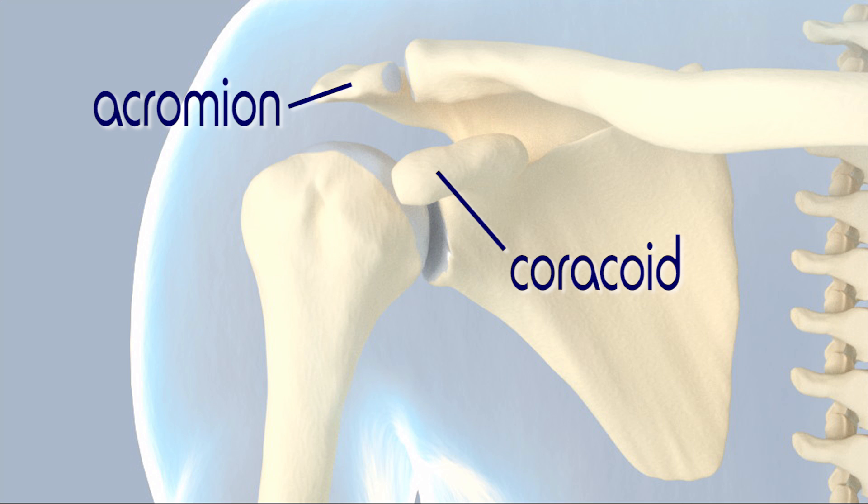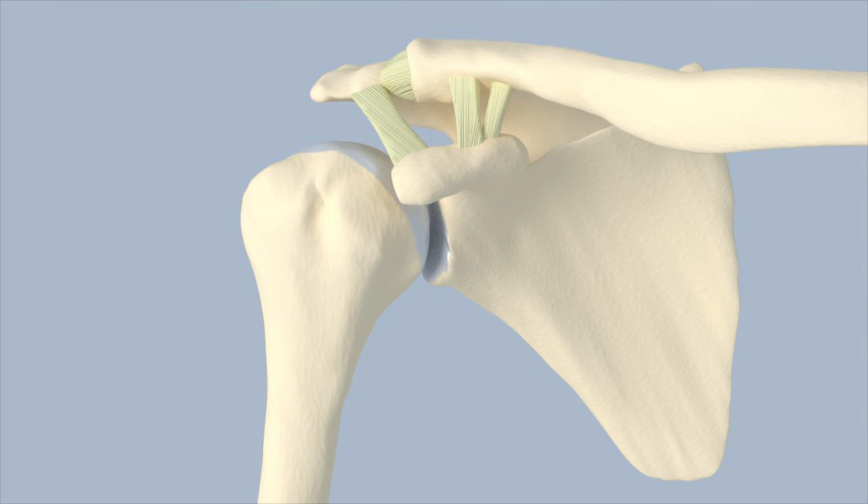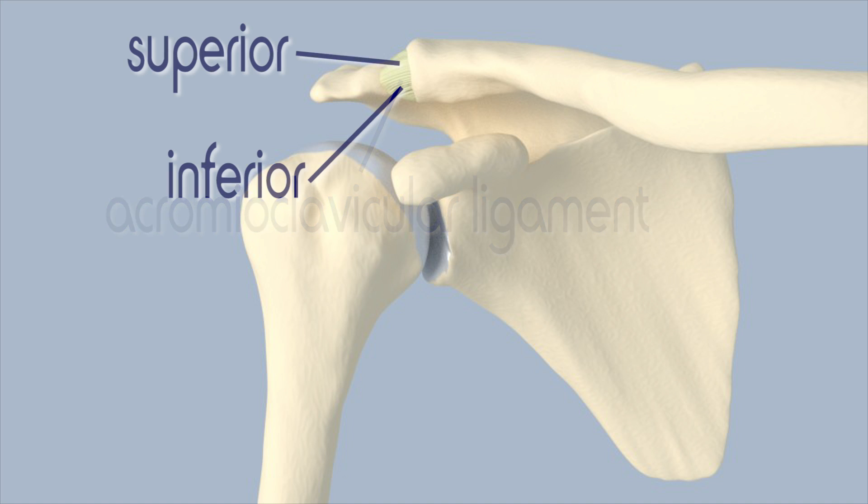Both of these processes provide places for ligaments to attach. Ligaments are strong fibrous bands that attach bones together. The ligaments involved in the acromioclavicular joint help to hold the acromion and the end of the clavicle in place. They are named for the bone landmarks that they attach to. The acromioclavicular ligament attaches the acromion to the clavicle, and can further be divided into the superior acromioclavicular ligament on top and the inferior acromioclavicular ligament on the bottom.